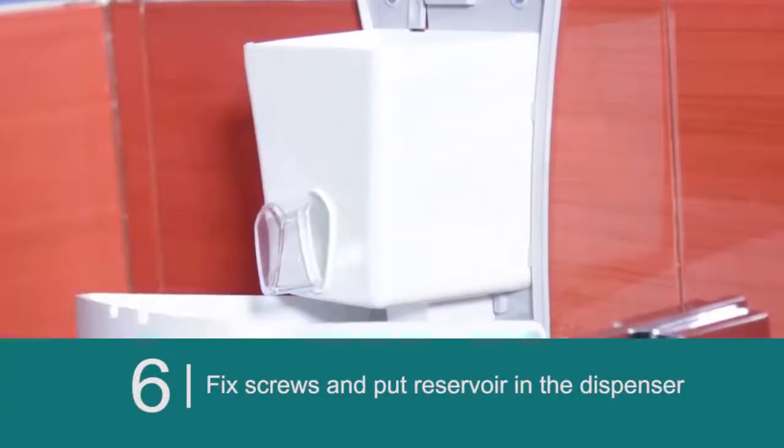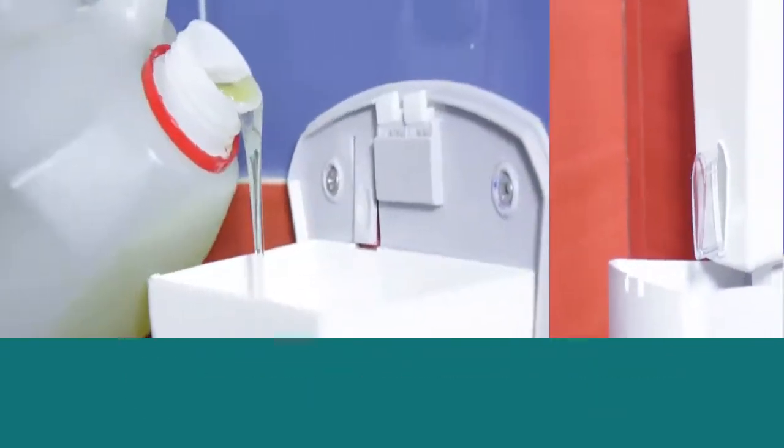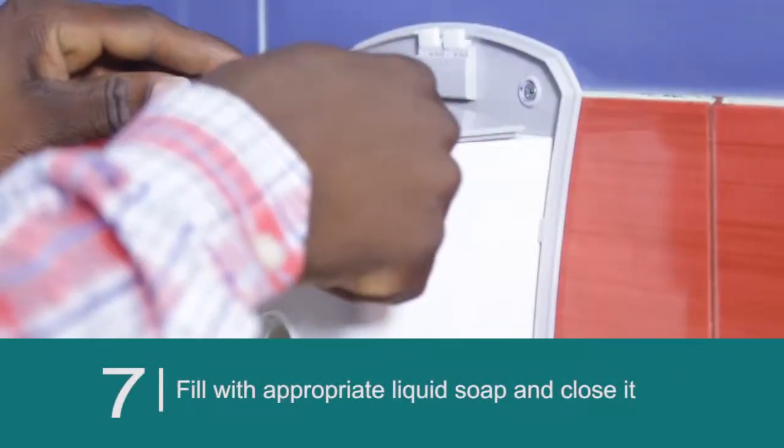Fix the screws and put the reservoir in the dispenser. Fill with appropriate liquid soap and close it.